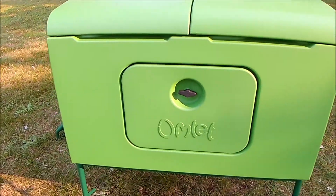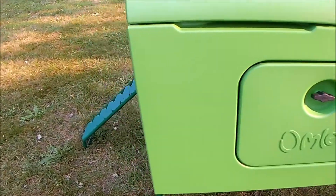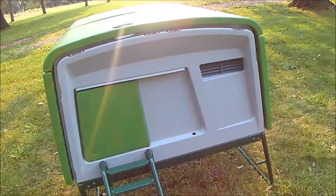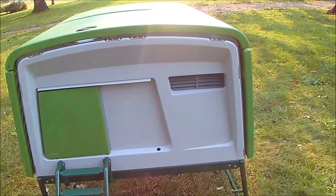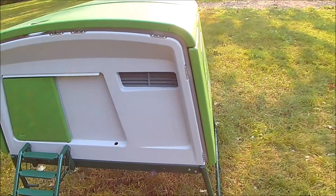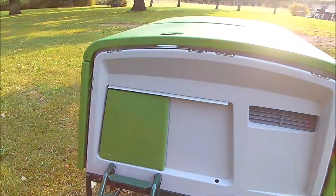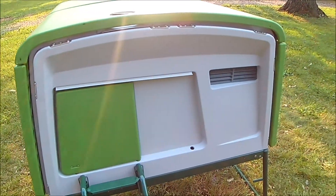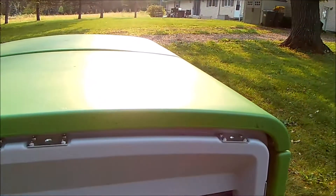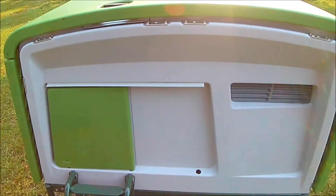Here is the omelet fully assembled. As they say in the instructions, it takes about an hour — that's probably true. The base didn't take my son and I very long, but we had a couple of breaks assembling the main one. I had dinner, and my husband was mowing the lawn and got grass clippings everywhere, so we had to constantly move the parts.